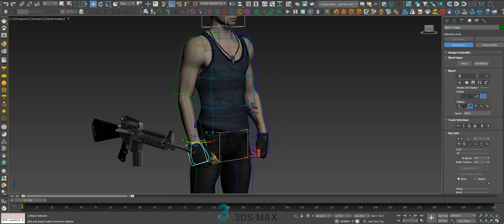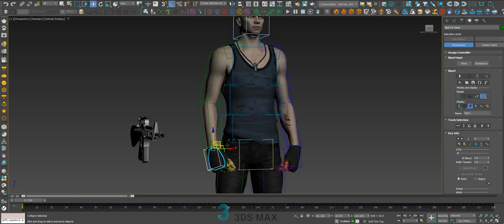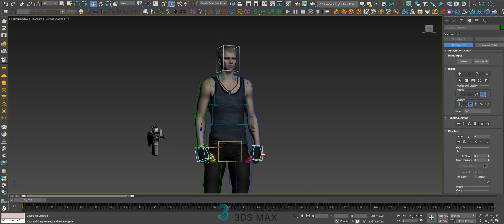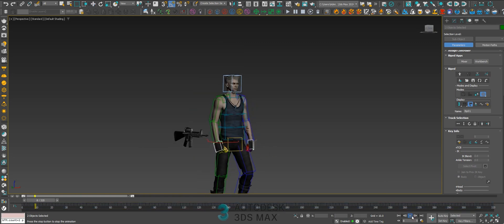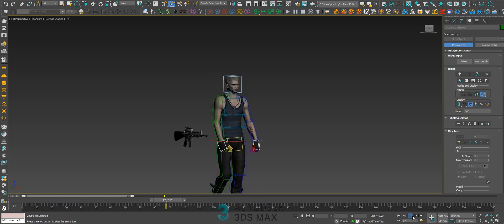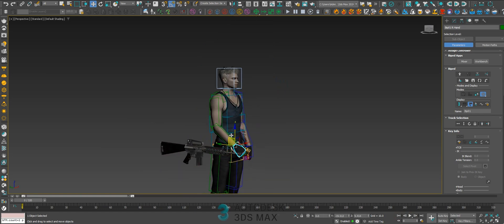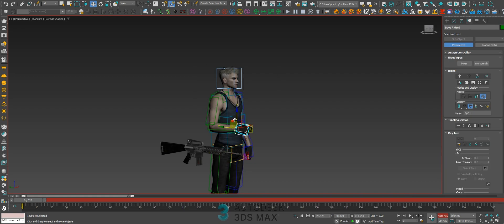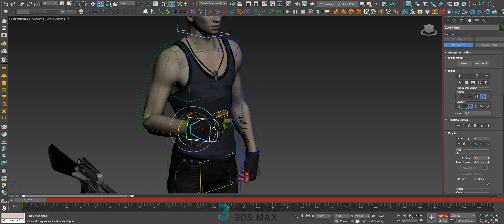The first thing we need to do is search for a pose that you want to use for the animation. Let's delete the hand keys because we don't need the animation of the hands. Remember, the auto key must be enabled to work with biped, or you will lose the poses.